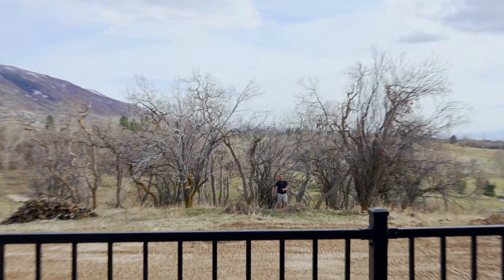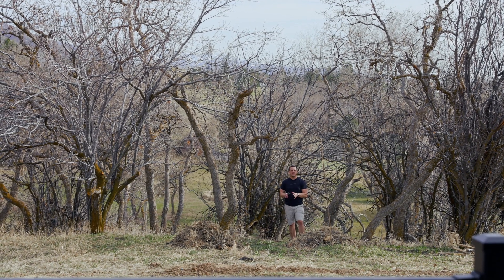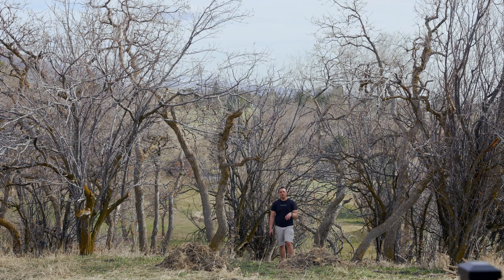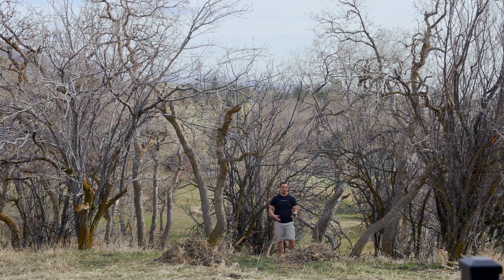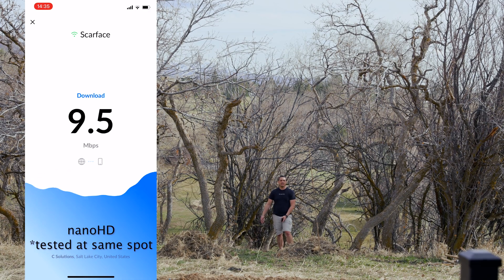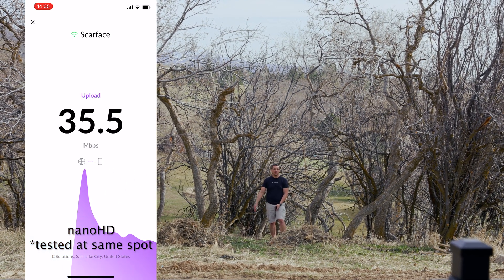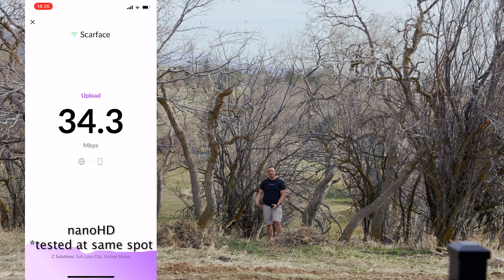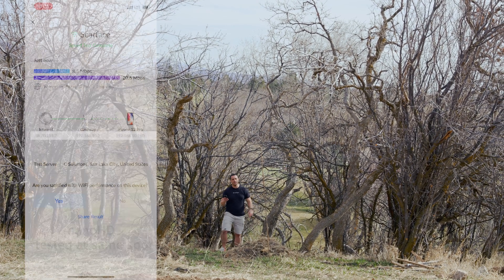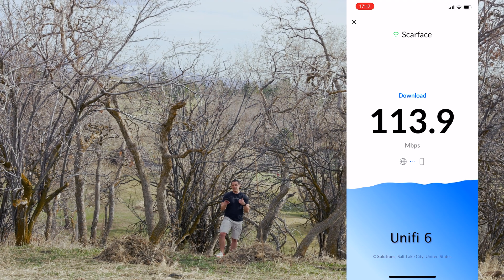Here is the power of the UniFi 6 LR in action. I am literally 50 yards away from my house and getting a connection that is substantially better than what I would get on the Nano HD. This is where I think the power of the system is. Out at this point, I was getting downloads around 10 megabits per second on the Nano HD, but the Wi-Fi 6 LR is substantially better. I'm running a live Wi-Fi speed test right now — popping it up on the side of the screen — and downloads are significantly better, up into the 100 megabits per second range.